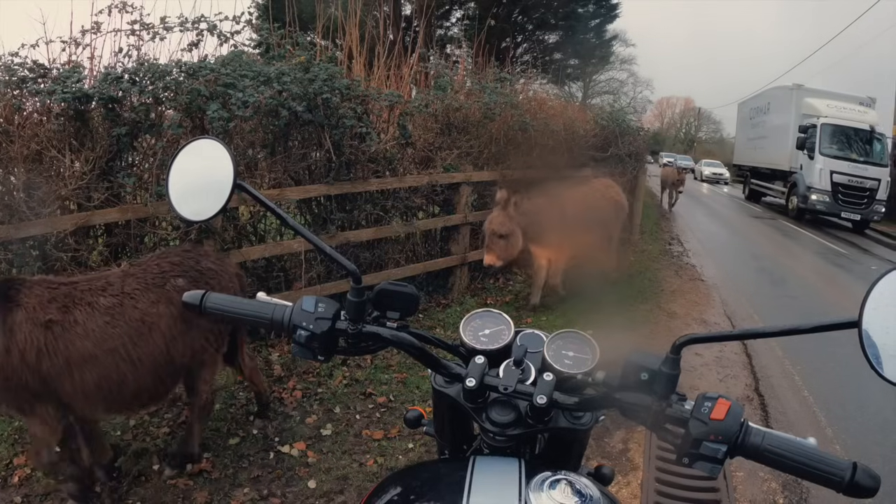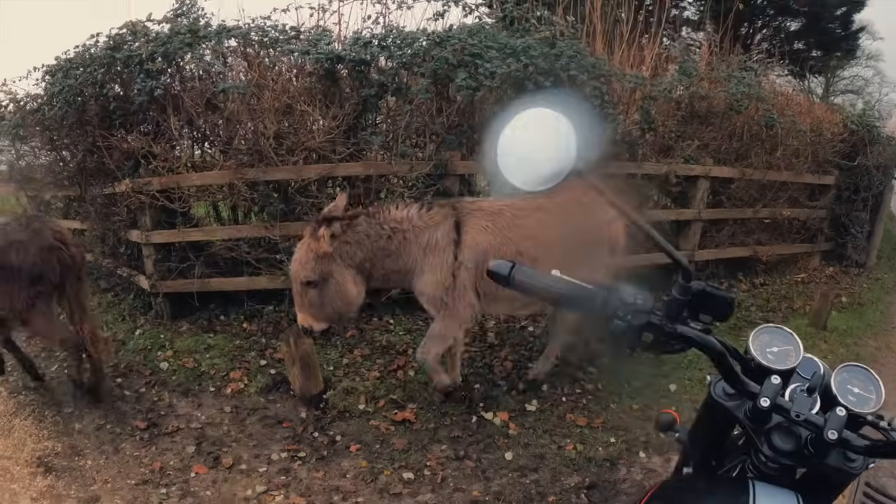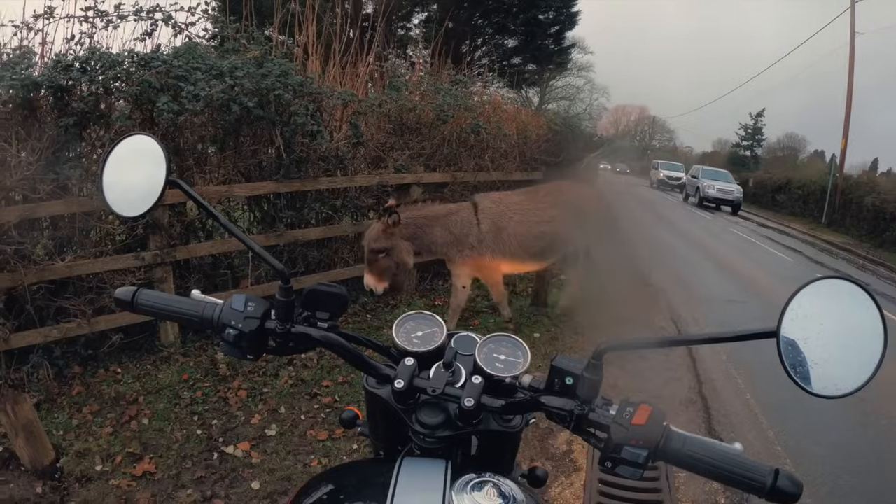Hello fellas. I think they like the new BSA — at one with nature.